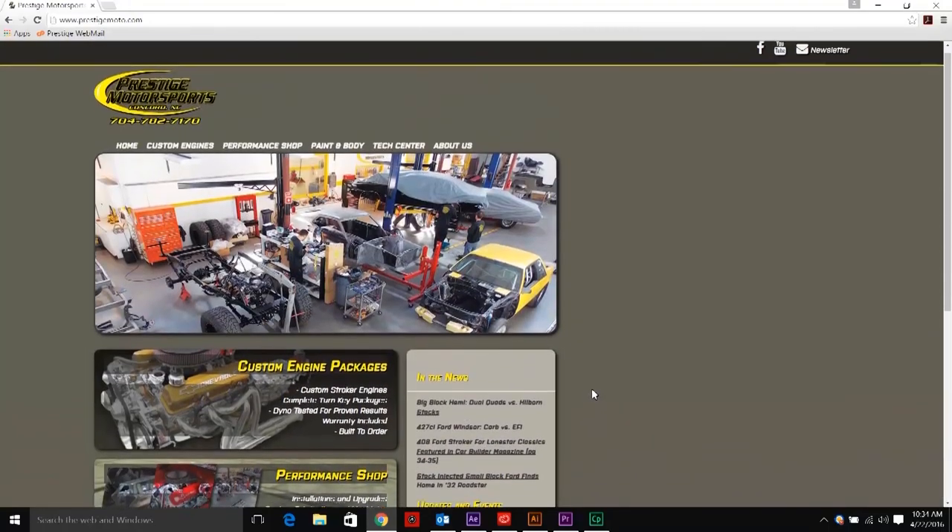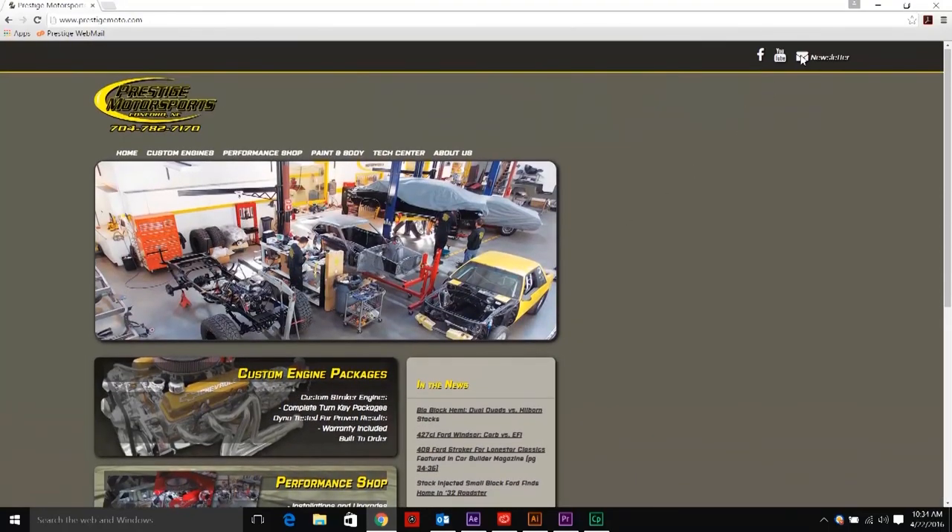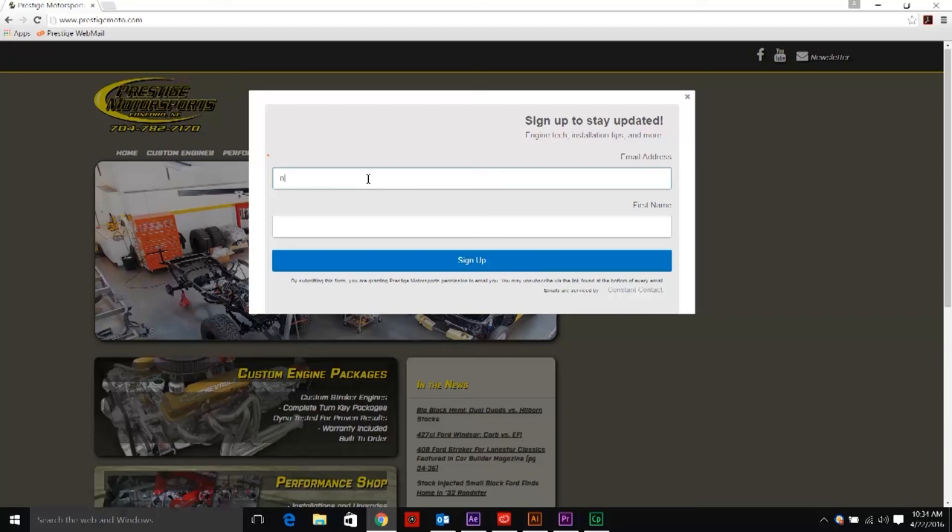For more tech tips, dyno results, information on new product testing, and vehicle project coverage, sign up for our weekly newsletter at PrestigeMoto.com.